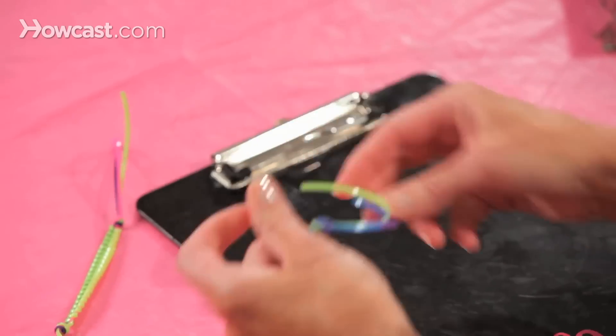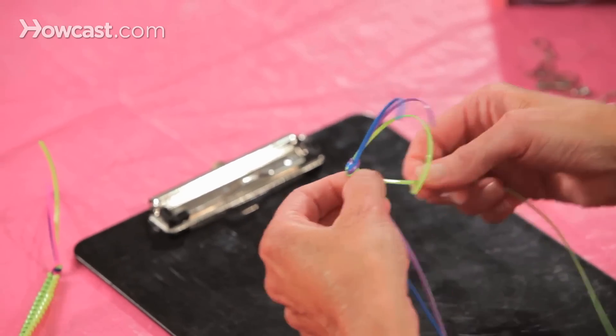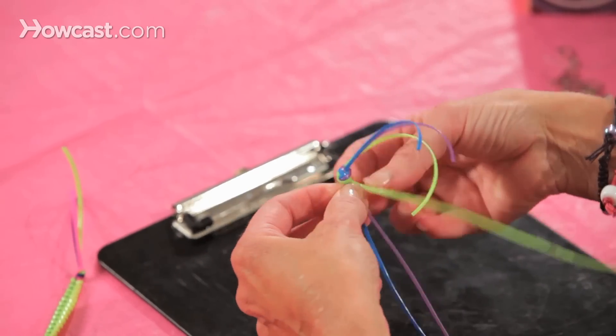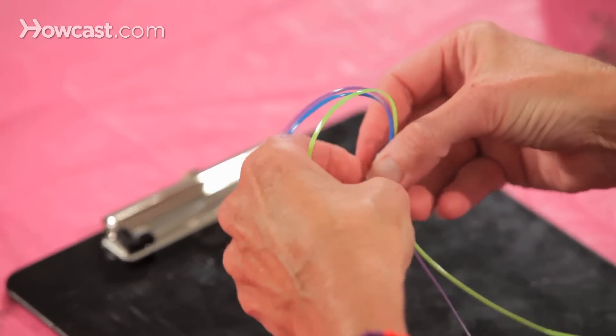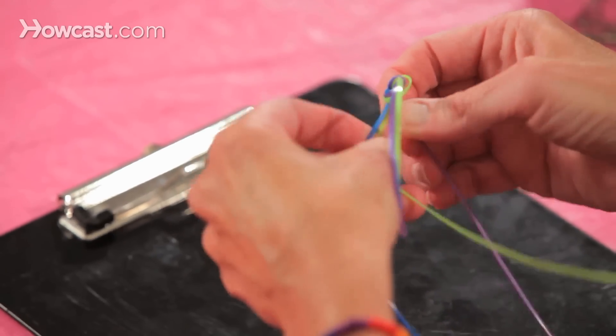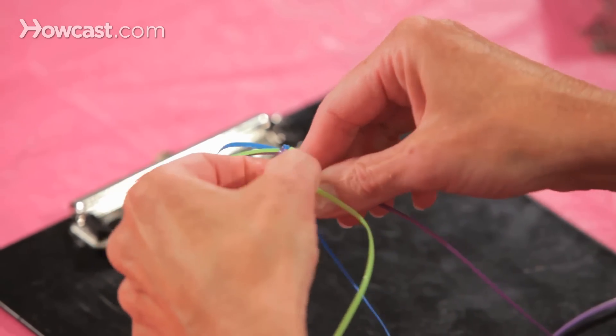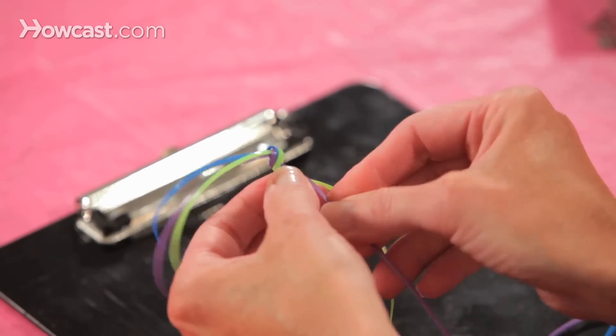This is a sample of the zipper stitch. We're going to start, and I'm going to zip with this green. You want to go over — it's a weaving stitch, you're going to go in and out. You're going to go over the purple and under the blue. Now you go over the blue and under the purple.